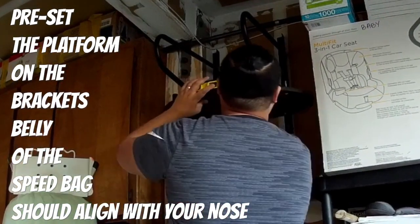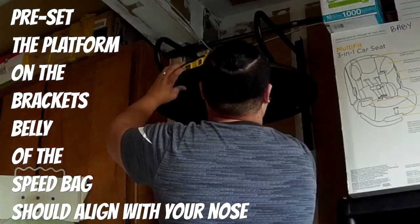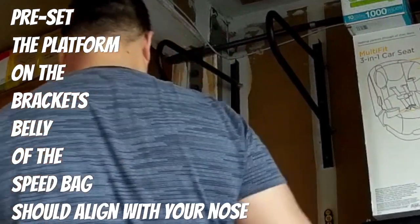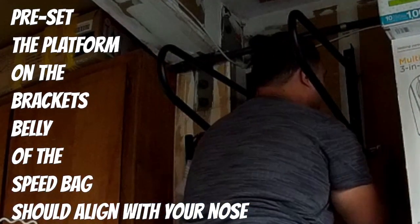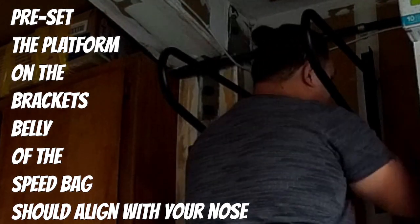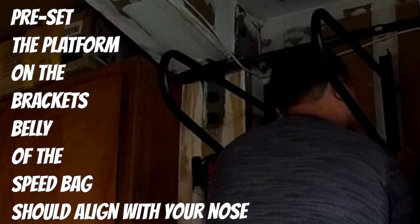Going back to the video — I have my brackets set up. I used a stud finder to make sure the brackets were fastened into a stud behind the wall, because this thing is going to vibrate a lot. You want to make sure you have something sturdy behind it to keep everything steady. Also make sure you have a level — you want your platform to be level.